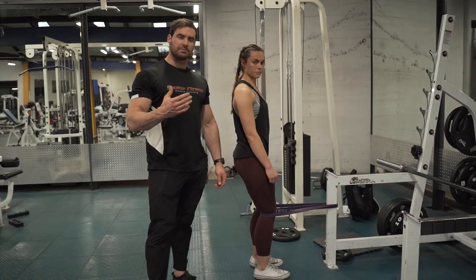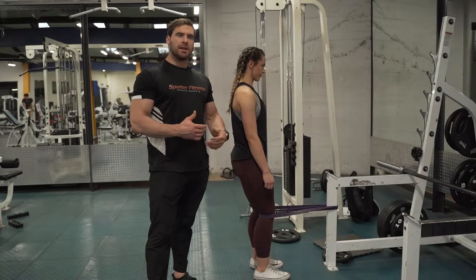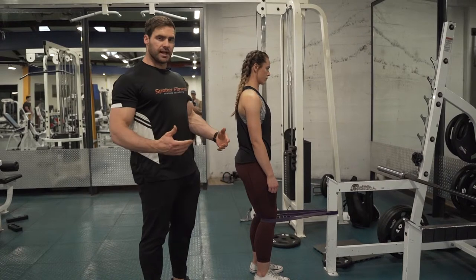This is going to be our second variation of our sissy squat, to make sure that we can really overload the top position a little bit better, as opposed to the other one that's quite fixed and you feel like you've got a very limited range. So a really great one if you can set it up.